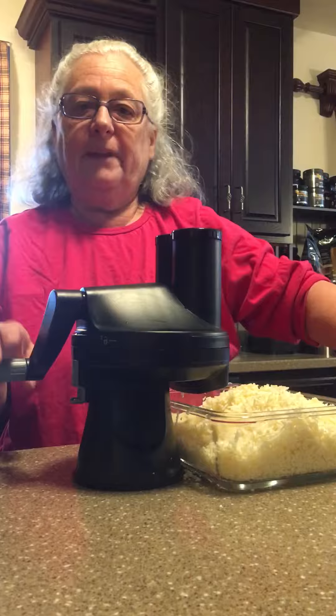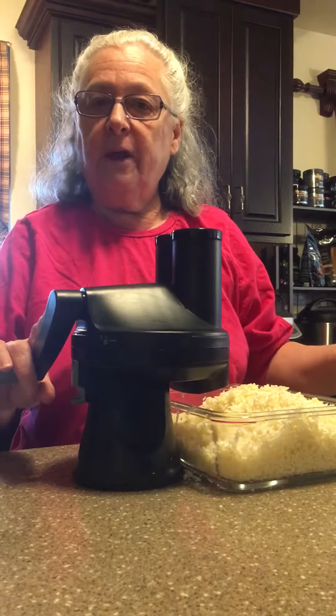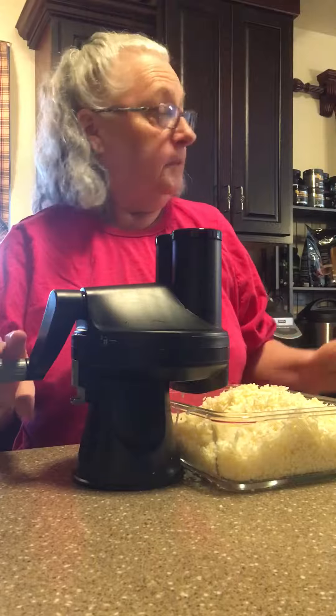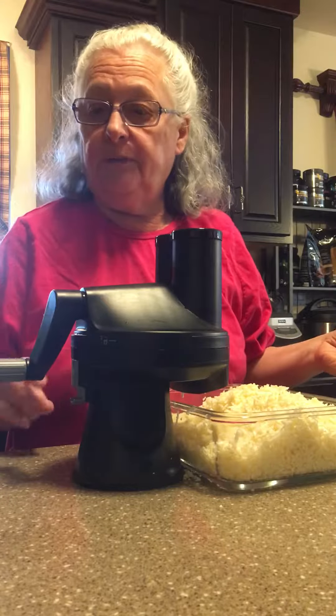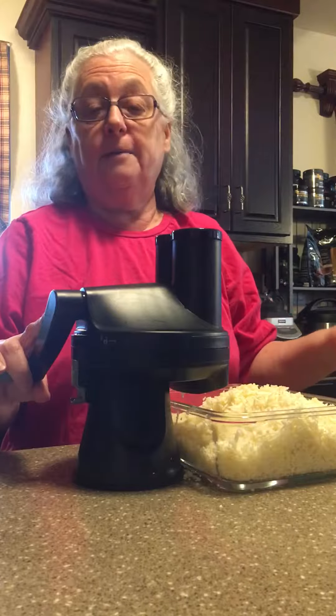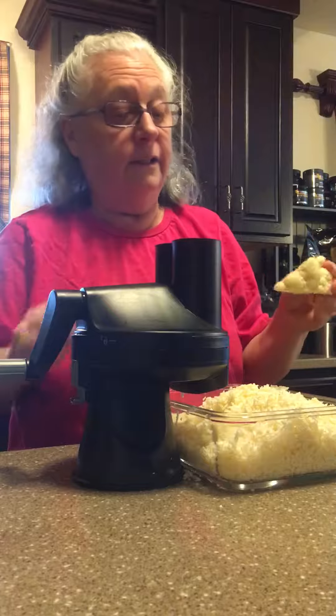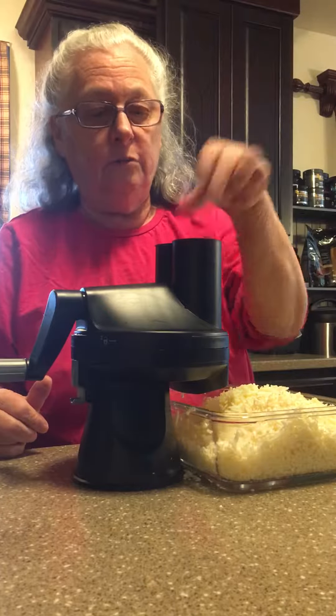Hi Facebook friends, we're having Hawaiian cauliflower rice tonight and I'm going to give you a sneak preview of our multi-grater slicer that Pampered Chef has come out with. This has made making cauliflower rice so easy you won't believe it.